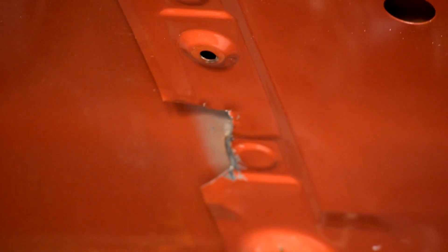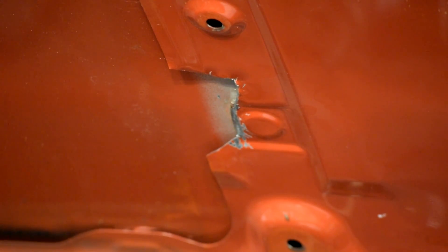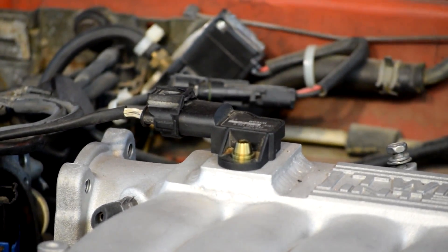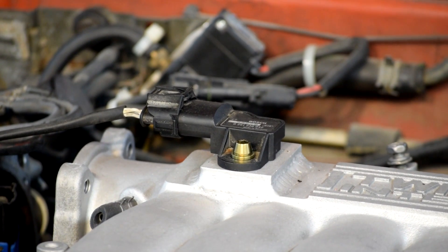So we had to go ahead and notch the hood support a little bit to get it all to fit. A bit of an ugly hack job at the moment — I'll polish it up at some point — and I've got to the point where I can put a piece of tape on top of the sensor and close the hood and the tape doesn't transfer up on top of the hood.